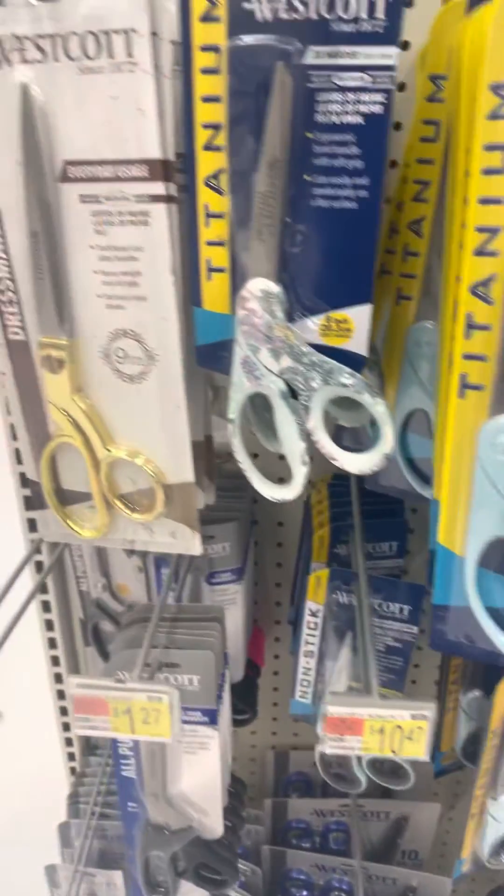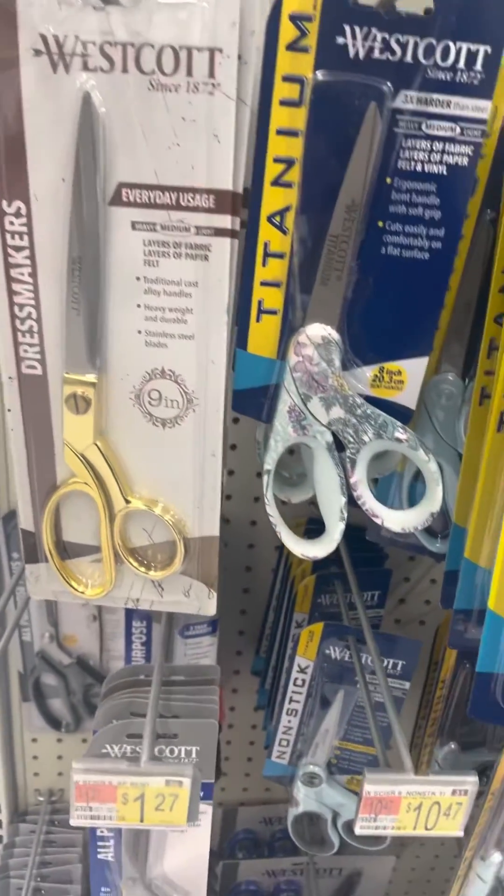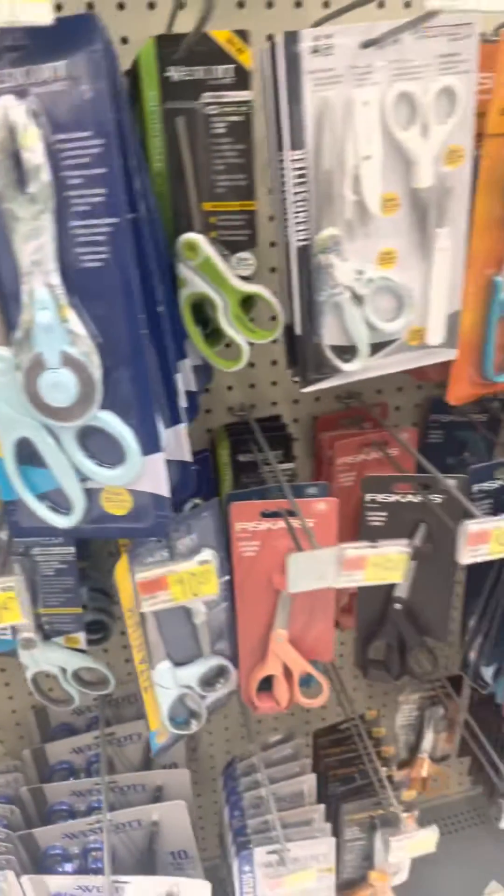I'm about to grab them scissors that my man's been talking to me about. See where them scissors is at, man. I think these are the scissors right here. We said these right here — these are the game changers right here. Those gold joints. Purchase was successful. I'm on my way home right now. Finish up this rug. See what these scissors do.